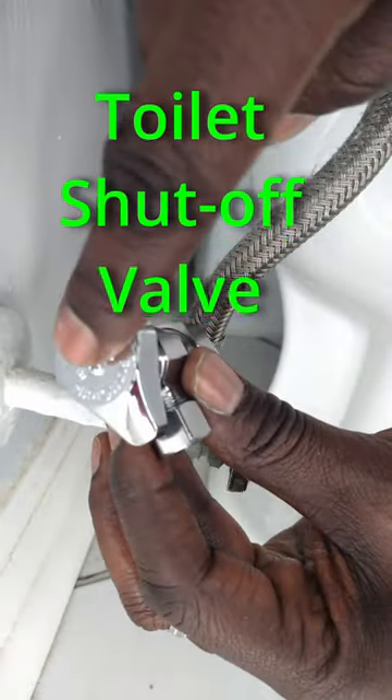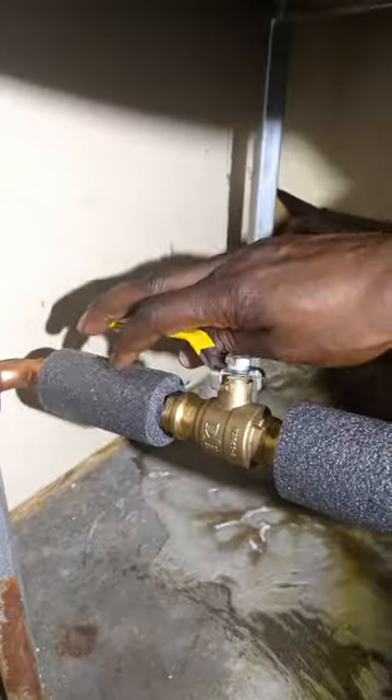Replace the old turnstop valve with a new quarter turn valve. Turn off the shutoff valve and the main water source.